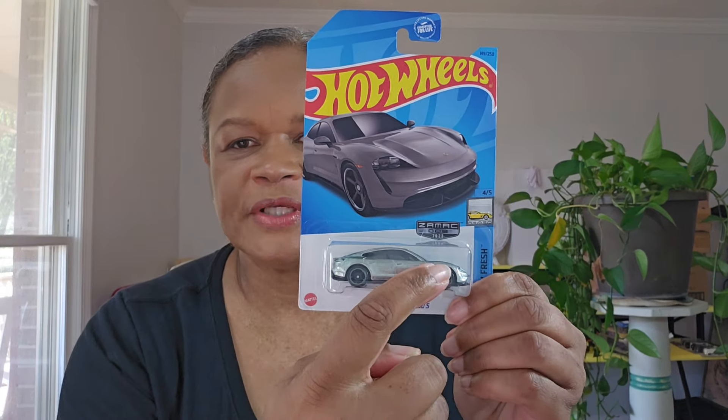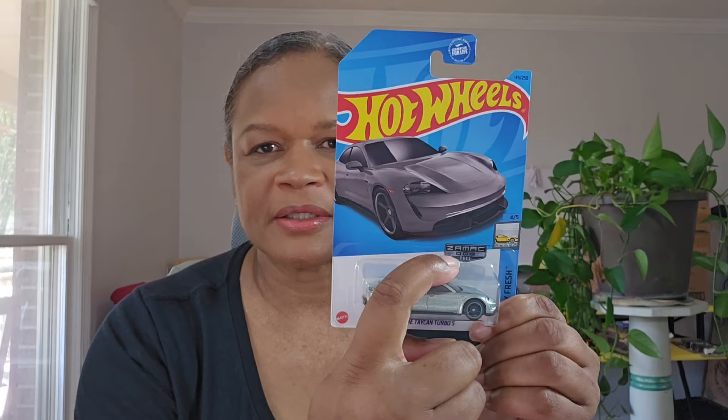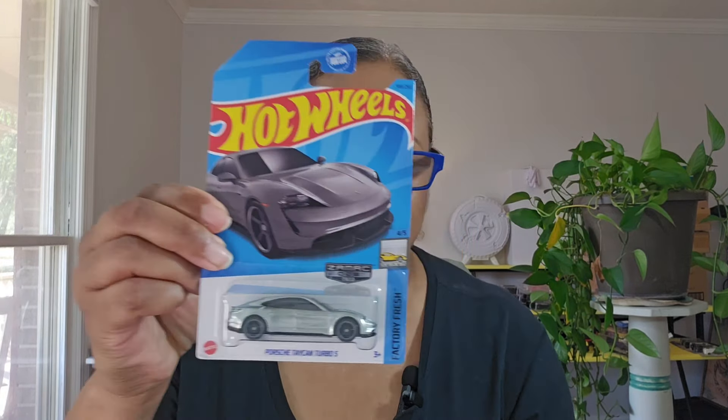I have the Porsche Taycan Turbo S, and if you've noticed on these cards, they do have the ZAMAC designation on there. It looks like they're numbered, which I didn't actually realize because I haven't opened any. This is number eight from 2023, and this one's number ten from 2023. This is from Factory Fresh and they're all from different groups.